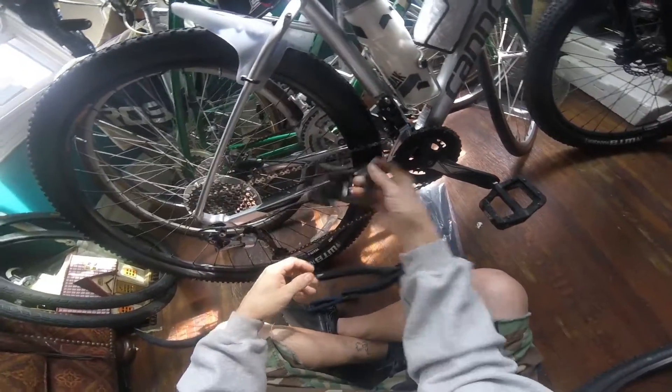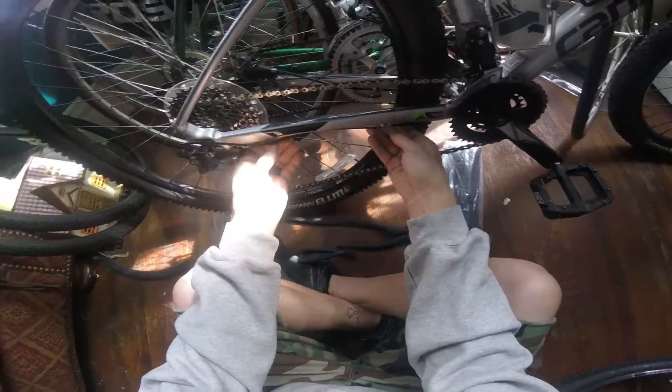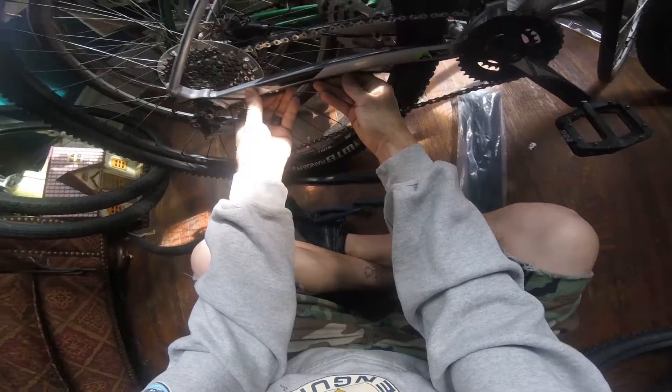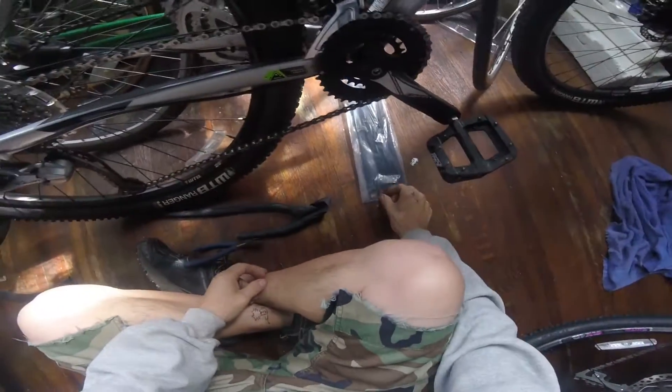When you unwrap this you've got to go through all this cable. See how my cable is right here — I'm going to have to re-put some zip ties there.